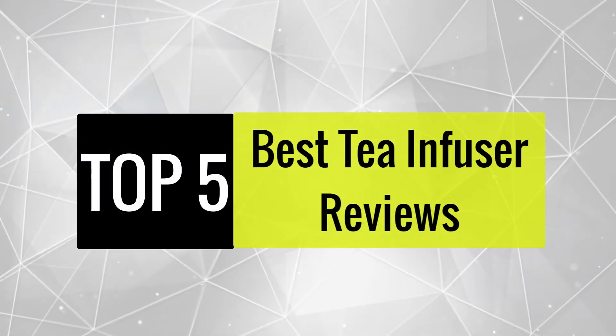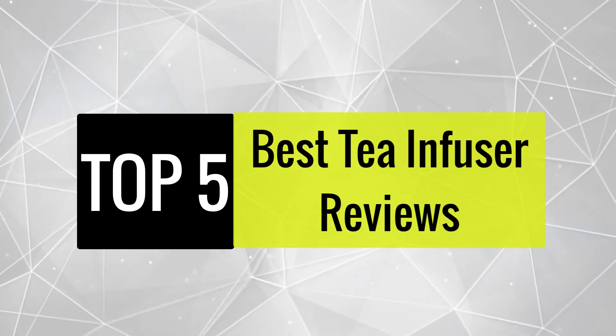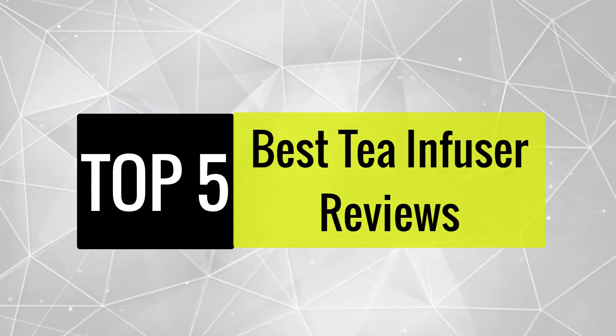Today we review the best 5 tea infusers so you can choose the right one for your purpose. After spending two weeks of research and consumer surveys, we compiled this list.